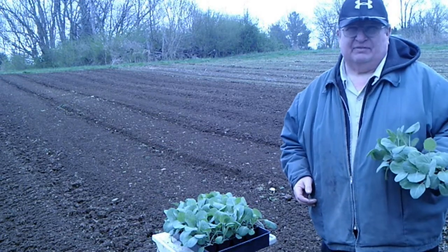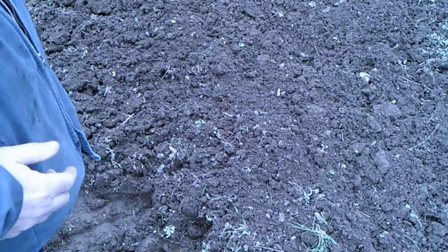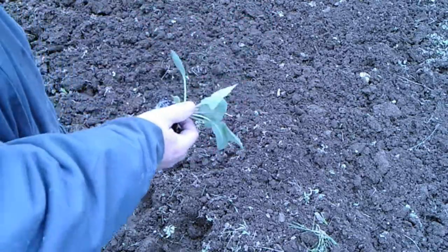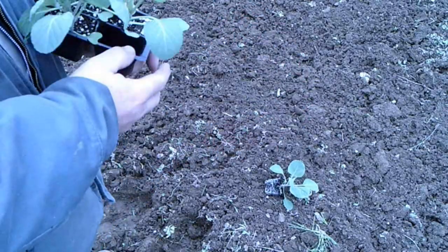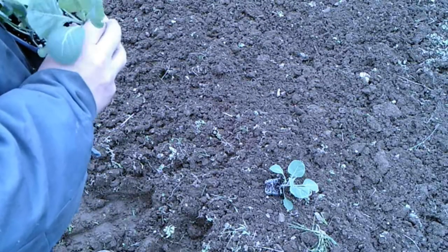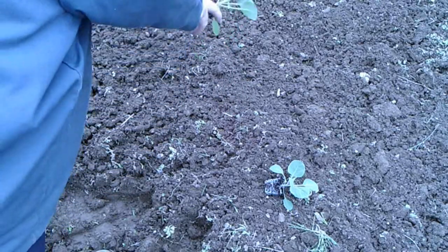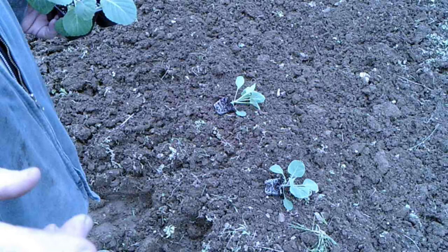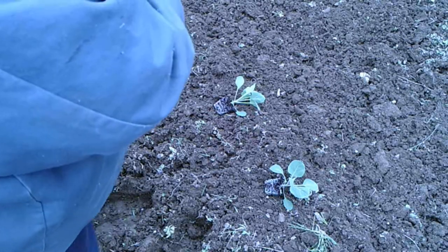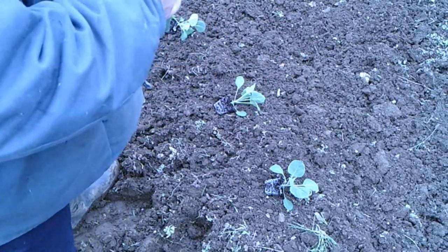But you don't have to bend over to plant these, and I'm going to show you how. You pop them out of their cells and you can just drop them in the hill. I'm going to drop this whole four-pack. They need to be 18 to 24 inches apart because they get to be a lot bigger than broccoli plants.